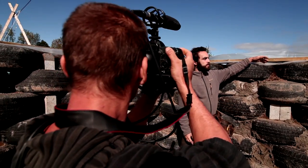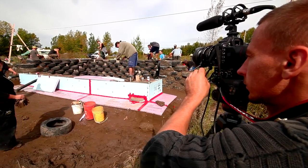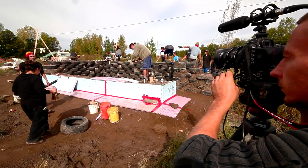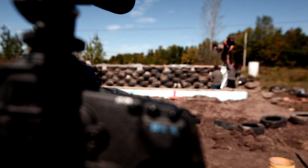Curtis, my man Kurt here will be the one filming the entire How to Build an Earthship Inspired Greenhouse tutorial video. Kurt has been working non-stop all summer long with Francis and they're putting together some of the finest shots this photographer has ever seen.